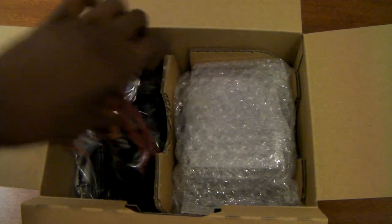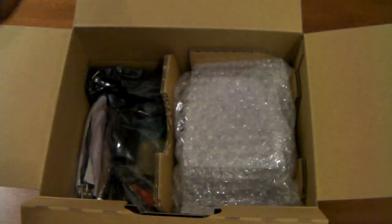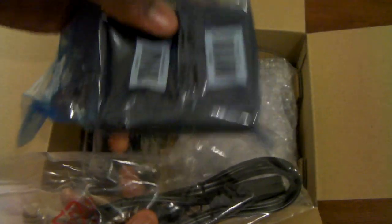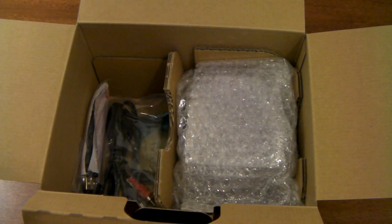Let's get to the good stuff — the hardware. Here's the lens strap, the Canon red and black signature lens strap. What we have here is a power cable for the charger, so there's the wall adapter and here is the battery charger itself. You can see there's LEDs for charging and full, so that's pretty good.